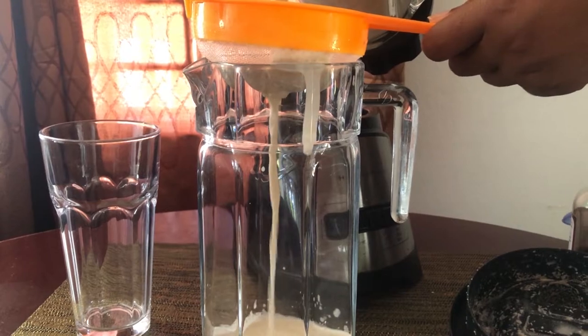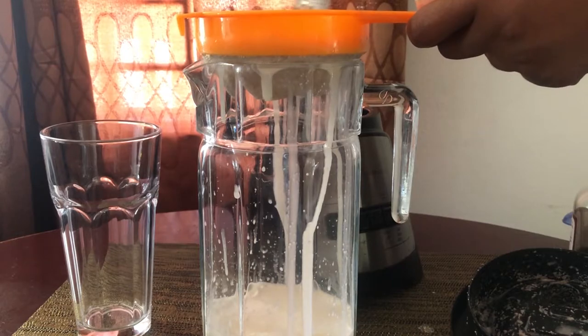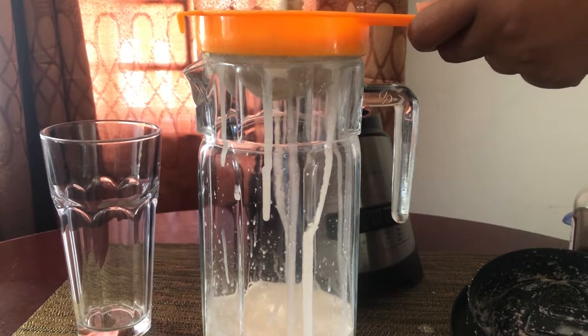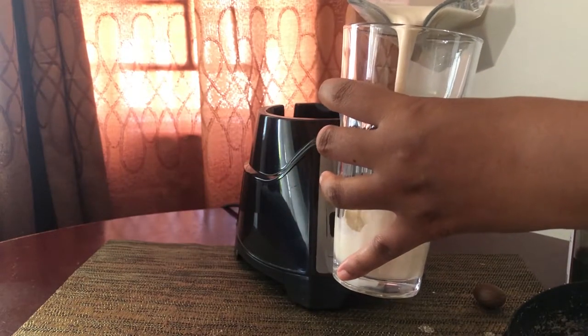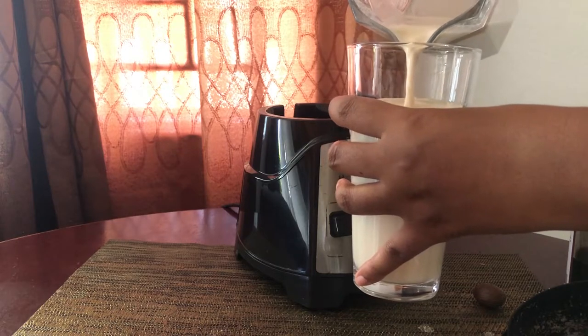I then strain it and that's it — my very rich 100% real almond milk. Quite simple to make.